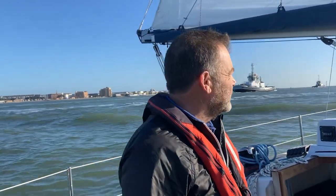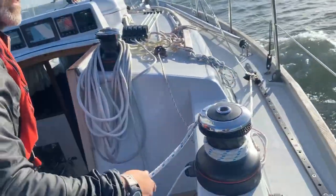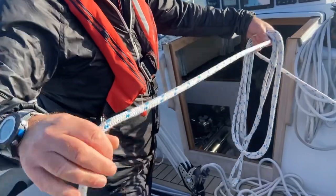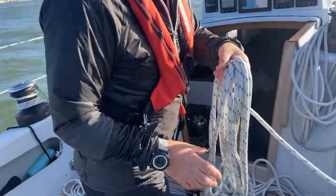Unlike the mainsail where we want to put it up head to wind, we can actually bring the headsail out on pretty much any heading so long as the wind conditions are right. If it's very breezy you need to be a little bit closer to the wind. We are very fortunate today it's not very heavy. I'm going to put the headsail out whilst we motor out of the harbour. I need to make sure that the lazy sheet is free to run — knots tend to have a very nasty habit of tying themselves up just when you're not looking.